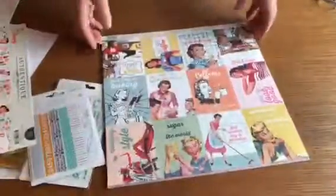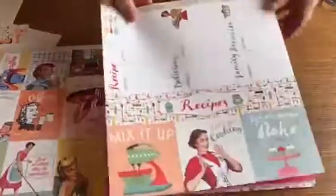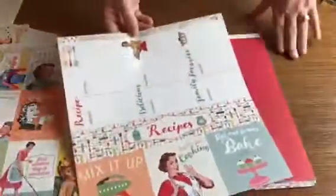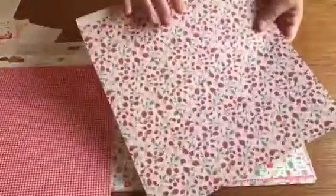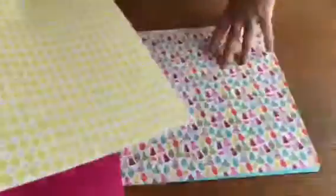I'm already loving the vintage look. These are all double-sided, and most scrapbookers know double-sided means you can use up every little bit of paper. This is a good quality paper too.